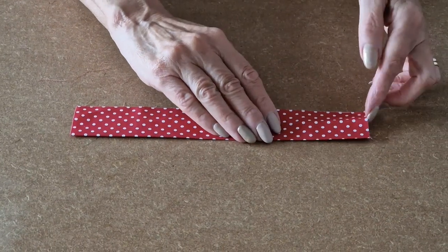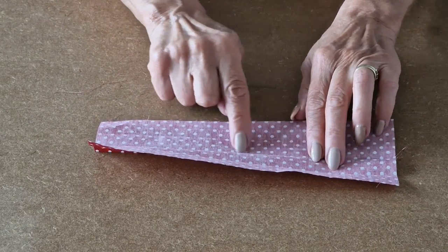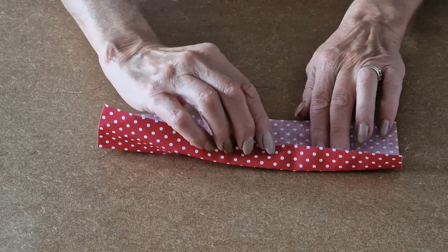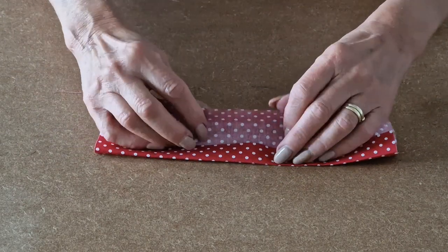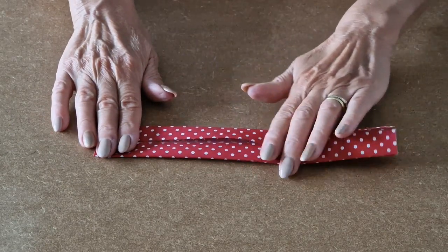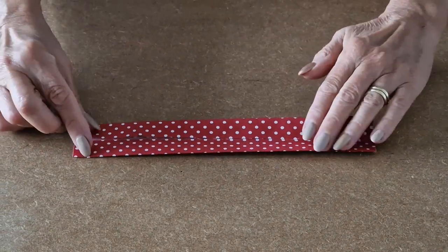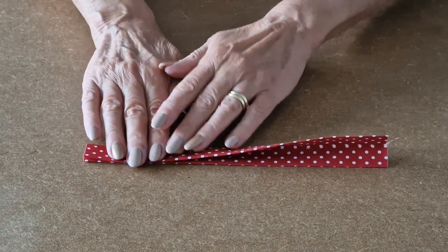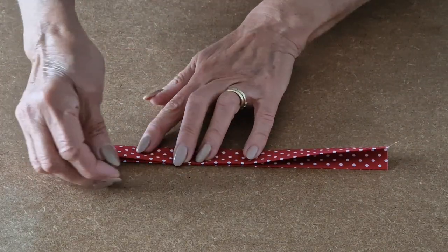Take it over to your iron and press. I've pressed it. Now open up and, using the line that's been pressed in the centre, take this edge and place it on that line. Do the same for this side, then take it over to your iron and press. I'll press the two sides to the centre crease and now I'm folding over and adding a few clips just to keep it all together.